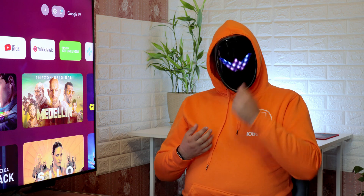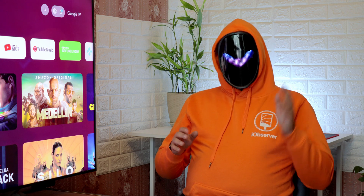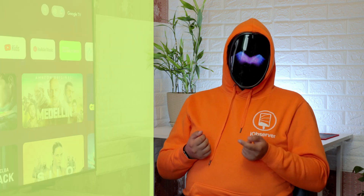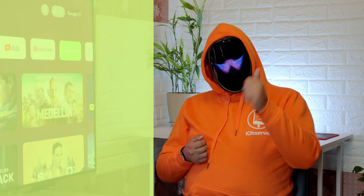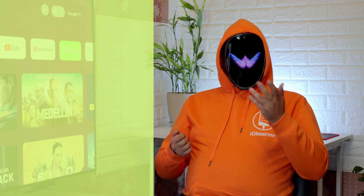Now you know how to AirPlay to Chromecast. I hope you enjoy Ducast as much as I did — it really is an awesome app. Please like, subscribe, and comment with any questions you have, and keep watching my channel.